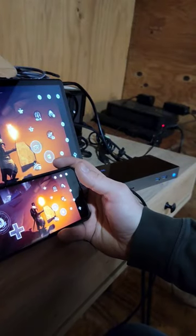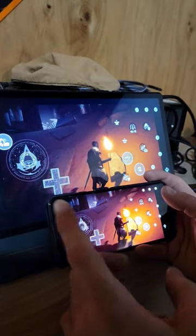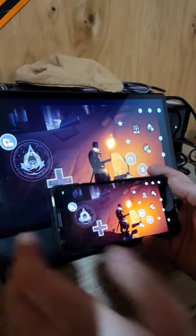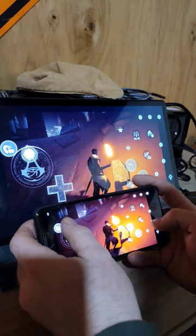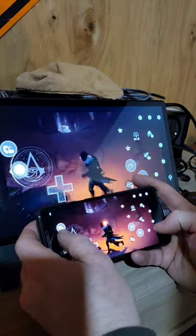Someone was asking if you can play Xbox games on your Google Pixel phones through the DisplayLink adapters, and you can. I'm testing it out now. This is Assassin's Creed and as you can see it works fine.